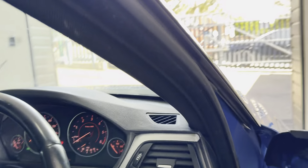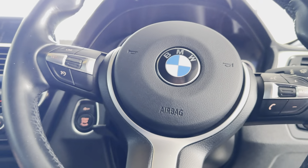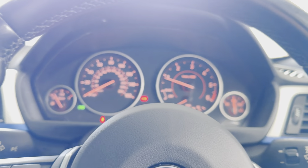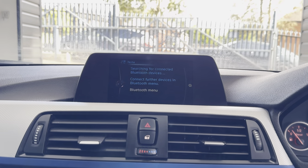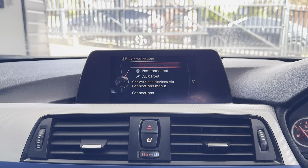With the multi-function M Sport steering wheel we've got cruise control, speed limiter, and voice and volume functions. The infotainment system includes sat nav, Bluetooth telephone, DAB radio, front CD, USB, aux, and Bluetooth connectivity.